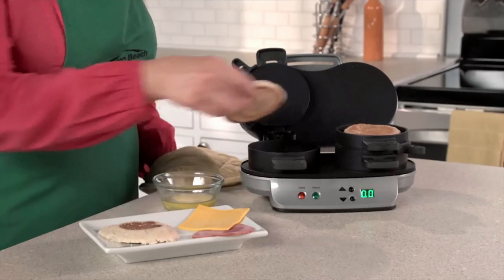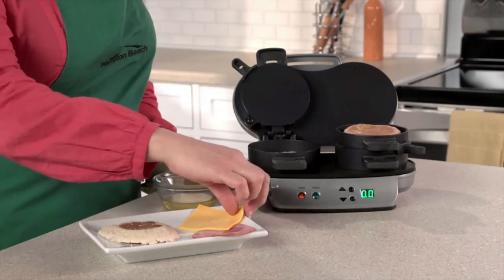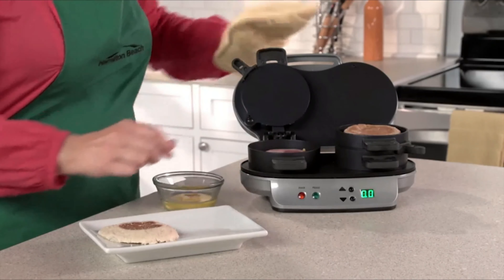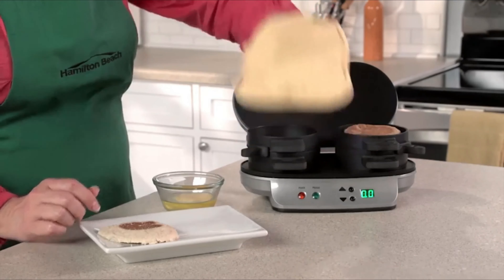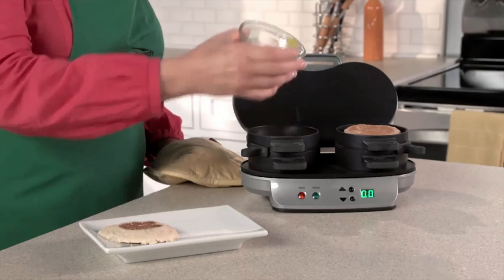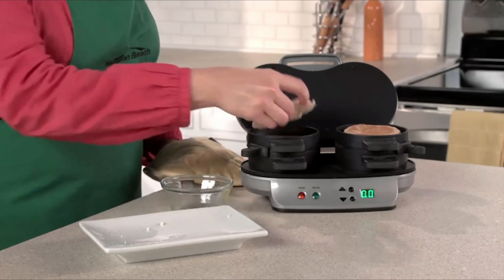Just choose the bread you love — English muffin, biscuit, bagel, or even pancakes. Then layer on your favorite toppings: cheese, pre-cooked meat, or veggies. Lower the cooking plate and top ring, add an egg, top with the other piece of bread, and close.